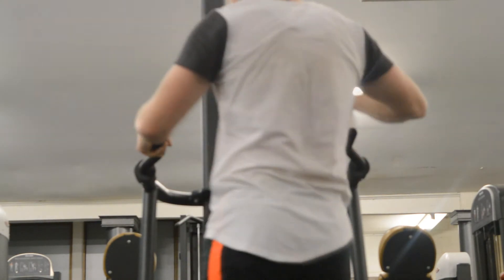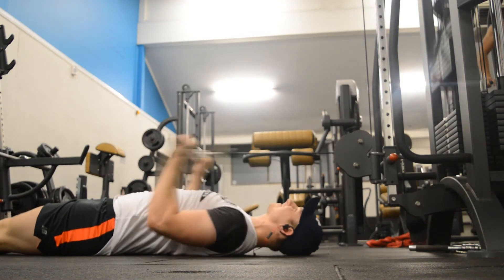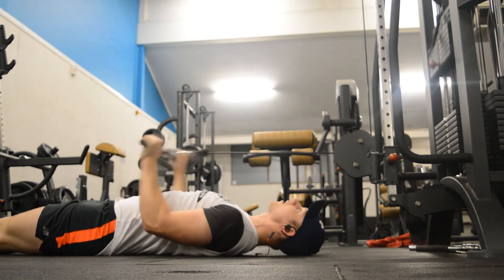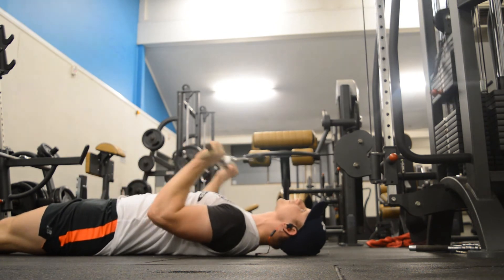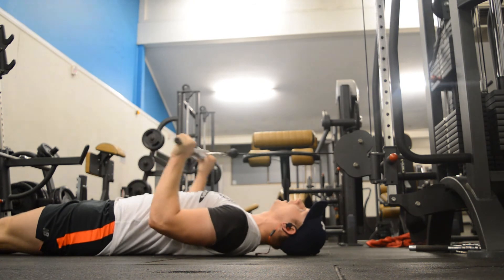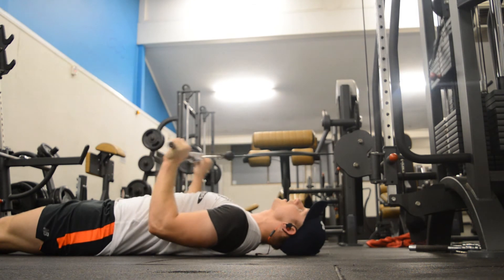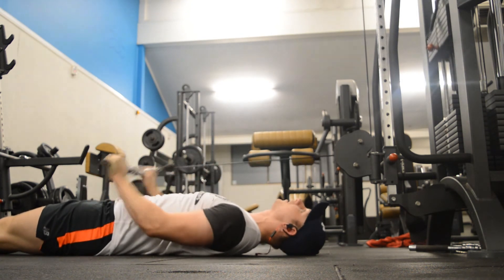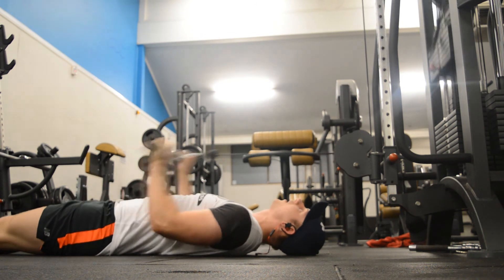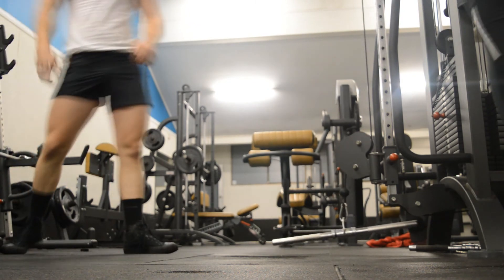Finally, the last exercise I ended the workout with — some lying tricep extensions with a flat bar on the cable machine. I like this because it's a good way to not hurt your joints. I decided to do a lot of my tricep and bicep work with cables, because it's less taxing on the elbows and it doesn't hurt as much after training or the next two days in my elbow and shoulder joints. Thanks for watching — be sure to like, comment, share, and subscribe.